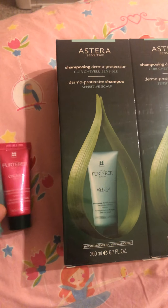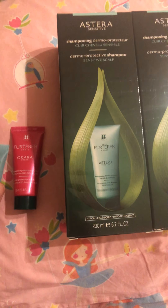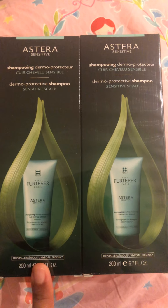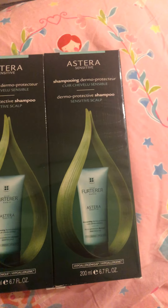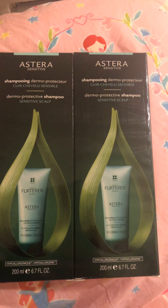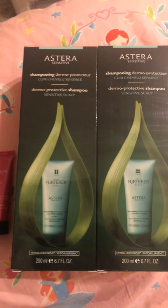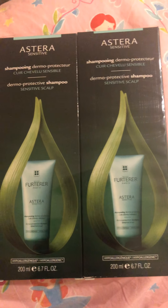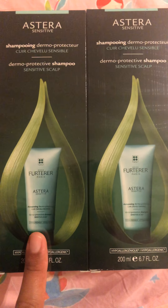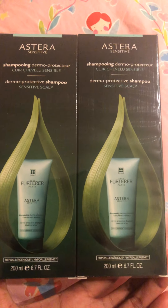Hi guys, I'm going to talk about this product — Rene Furterer, a French-made brand. Last time I went to the pharmacy, they gave me a sample and it works very well for my scalp. My scalp is so sensitive — sometimes I have flakiness, dryness, redness, and I always have dandruff with my hair. They gave me the sample, I tried it, and it works well with my scalp.